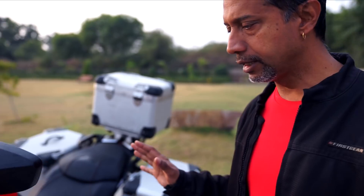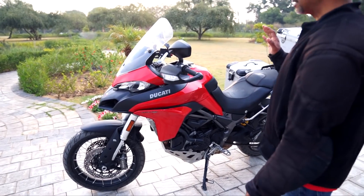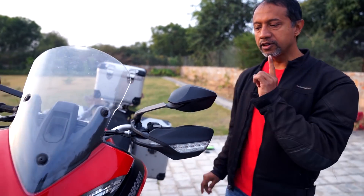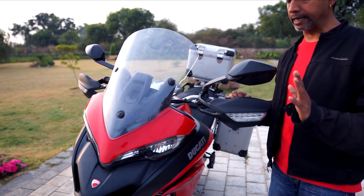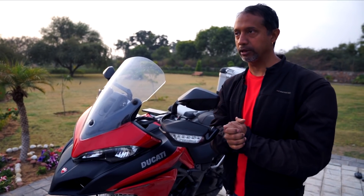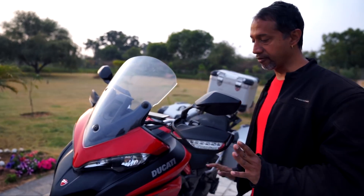Let me give you a quick overview of this motorcycle. This is the Ducati Multistrada 950. It has exactly the same engine as the Supersport S — on paper, almost the same specs. The difference is just 1 Nm of torque; this one is 1 Nm less. However, when you are actually riding it, the difference between this and the Supersport S is the punch that you get when you are opening the throttle. I'm not saying there is less punch, but the feel is completely different.